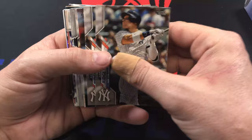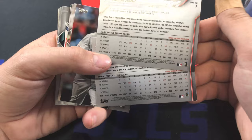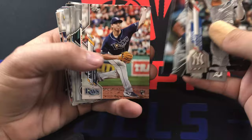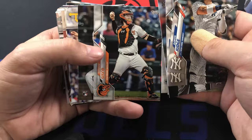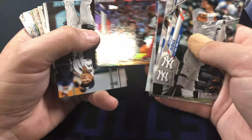We got Aaron Judge back to back - advanced stats maybe. It's always weird when they do that. Let's keep it moving. Lord Escurio, Jameson Taillon - is the only Ranger in this set I believe. Kurt Suzuki foil.